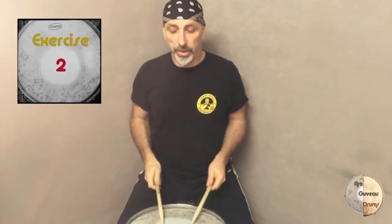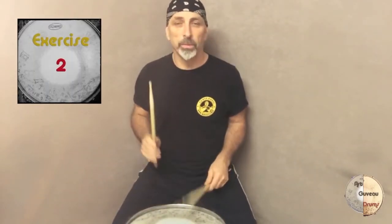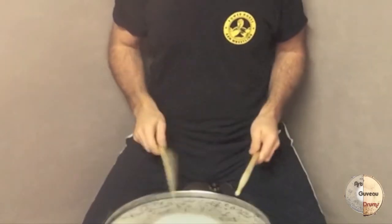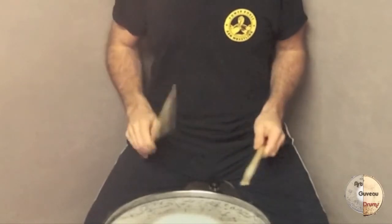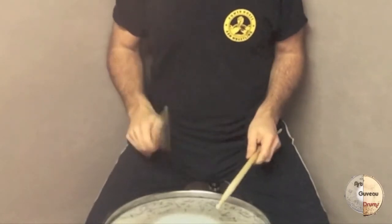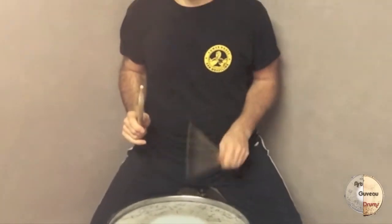The next exercise starts with actually 2, 4, 8, 12, 16. In the next clip I'm going to show you the exercise at 170 BPM and then at 200 BPM.